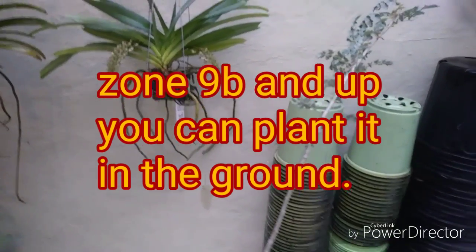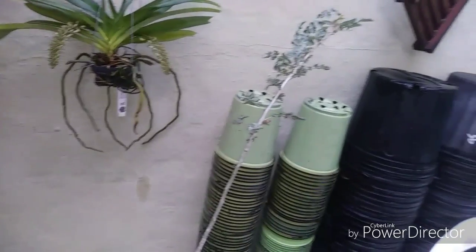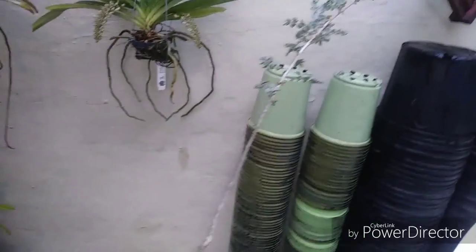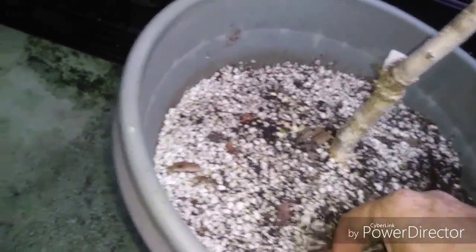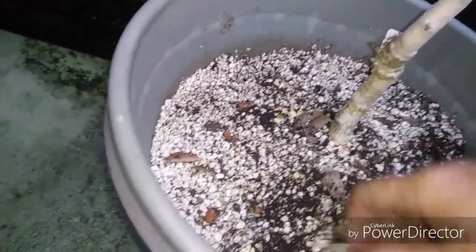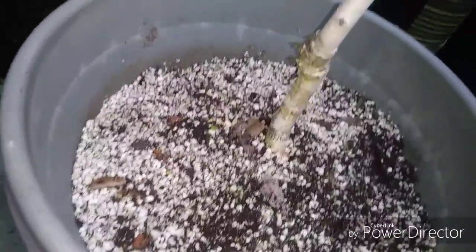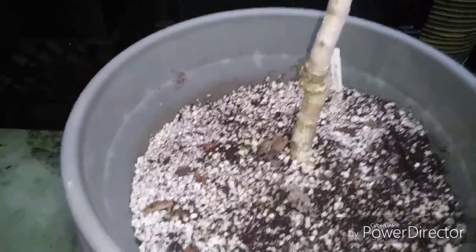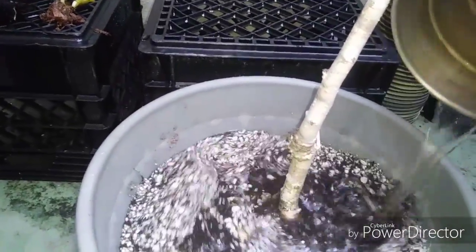I've had that for about three, going on four years — one of the first ones I got. I'm going to have to repot this one soon because the media is starting to break down a little bit. We're going to do a repot on this real soon. I'm not going to let this tree get super big, but we are going to do a repot.